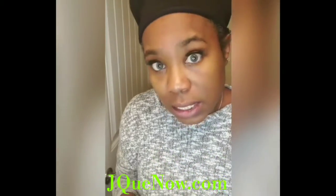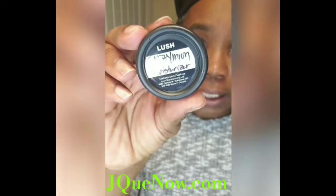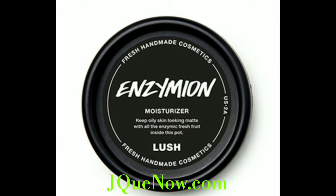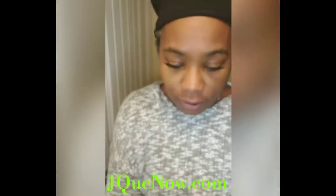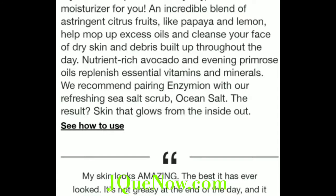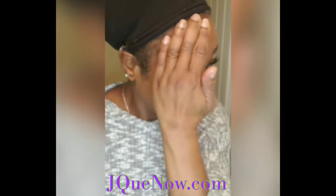Today I'm using Inzomion moisturizer, and again this is from Lush — Inzomion moisturizer. It's just a little sample but it feels so good. It's more like a smooth, silky texture. I actually have enough of this to use a second time as well.